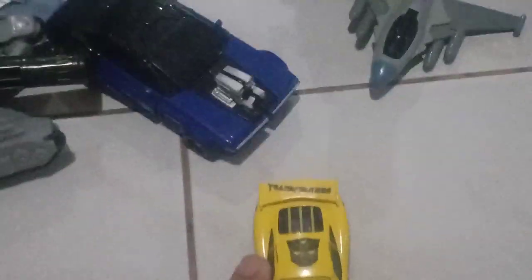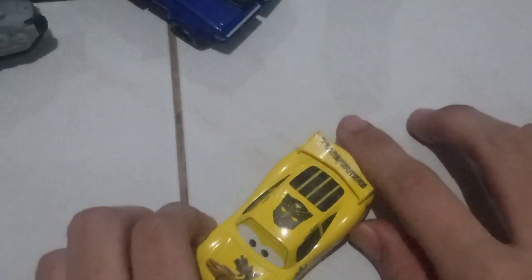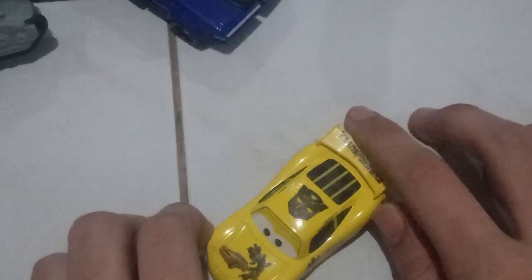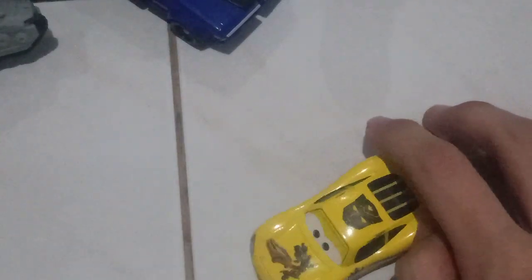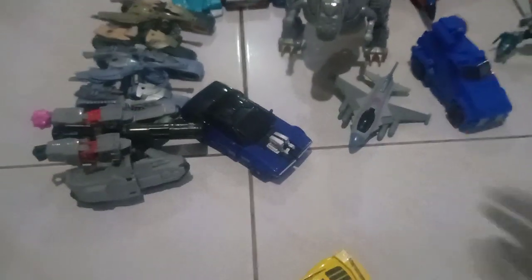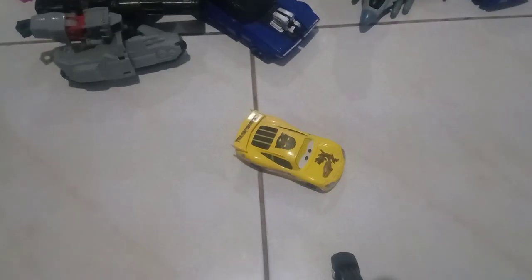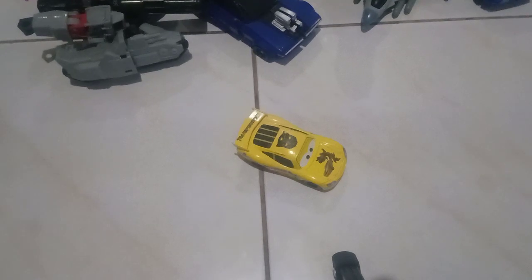I'll be right back with my next video, which will be on Jeff and Jeffrey — those two buses which I just renamed. The reason I decided to show all of my Transformers is because this is a special video for this Transformers Lightning McQueen. So yeah, I'll be right back with my last video of the day — the review on those two. Oh man, I almost forgot to stop.